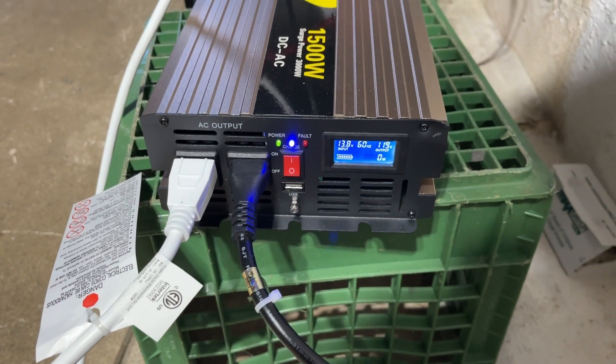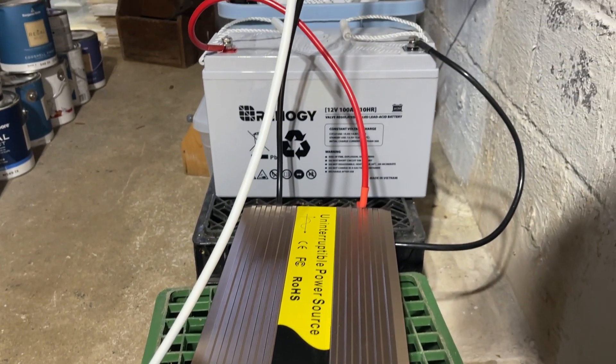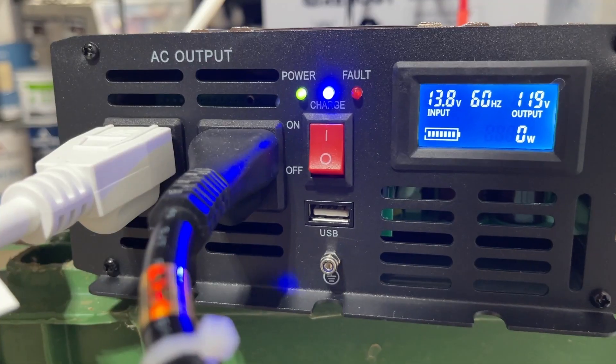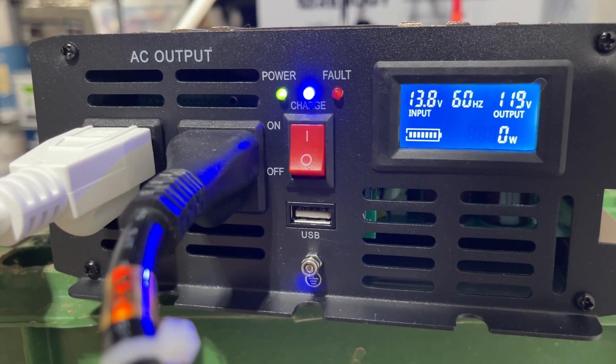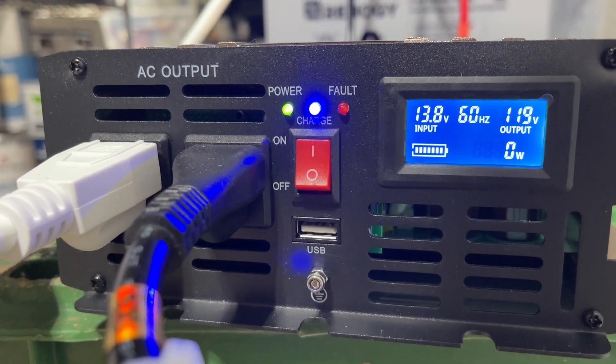First off, it is very easy to set everything up. You just hook it up to the battery that you want to use, plug it into the wall, and then plug your sump pump into the inverter system. The sump pump will get its power from the inverter, and if the power goes out, the inverter will automatically switch over to the battery.